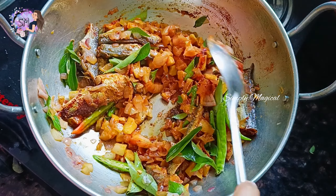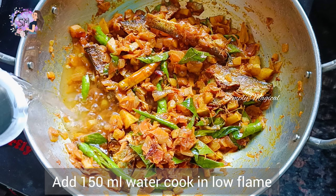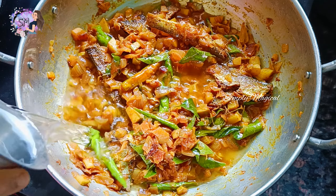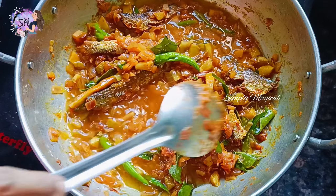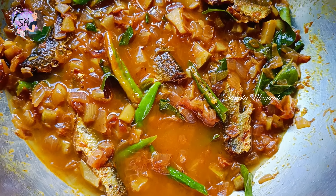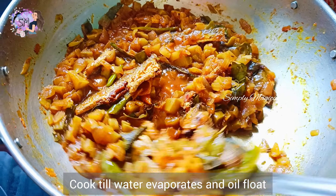Let's fry this recipe in a bowl. You can fry it in a bowl. You can use 150 ml water and a straw of oil.